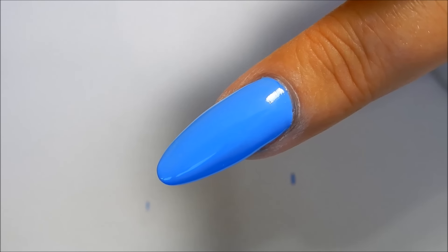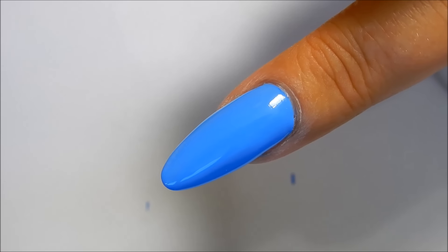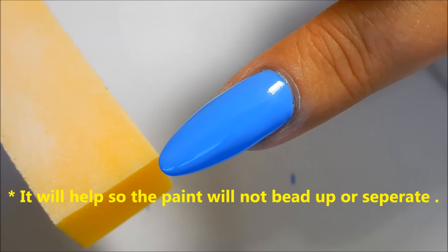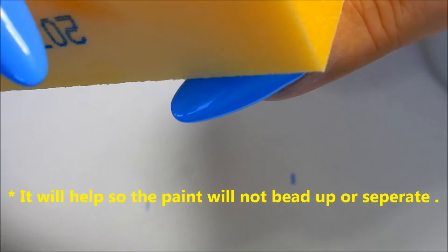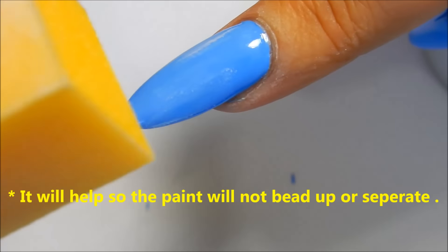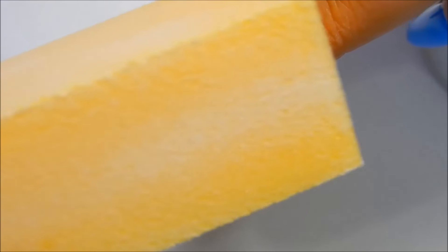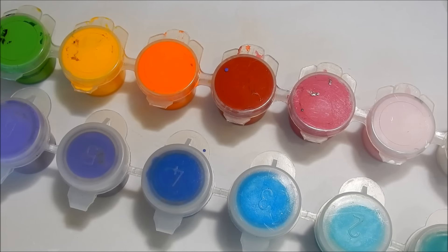The polish has dried completely and before I paint the flag design on the nail, I'm going to take a fine yellow buffing block and lightly buff the shine off of this nail. This is going to help the acrylic paint stick to the nail better. These are the water-based acrylic paints that I will be using to paint my flag.